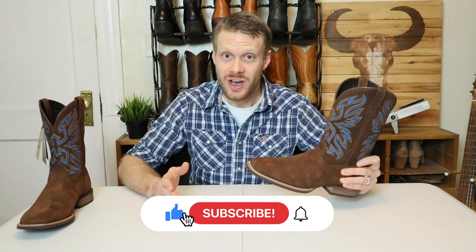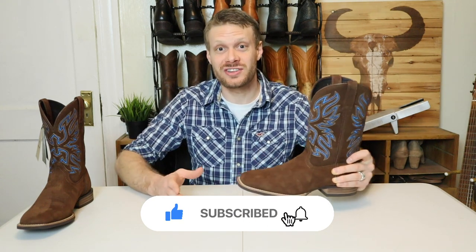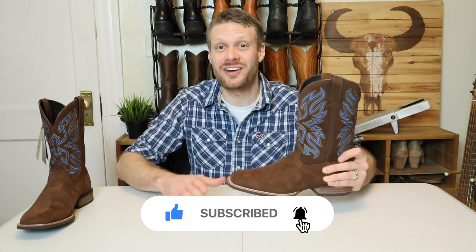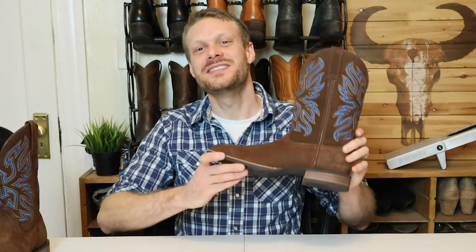Only a quarter of you are actually subscribed to my channel. If you want to stay up to date on all of the cowboy boot content and music content that I do, hit that subscribe button right now. If you already have, like this video to help break the YouTube algorithm, and hit that bell for notifications every time I upload. Now let's talk about this Ariat Everlight Vapor Boot.